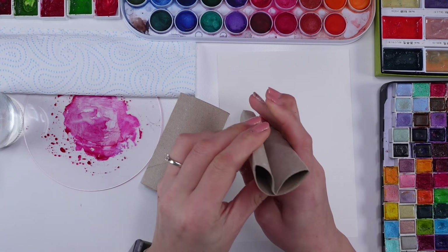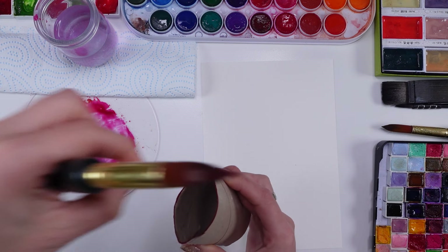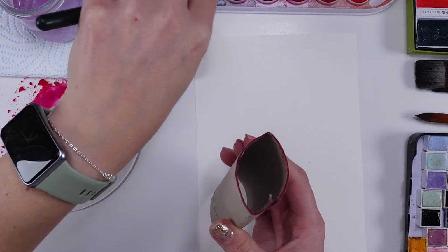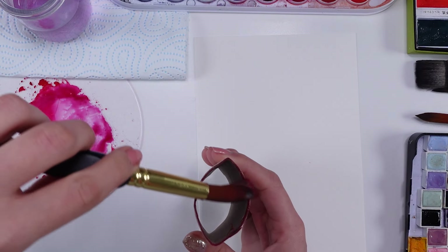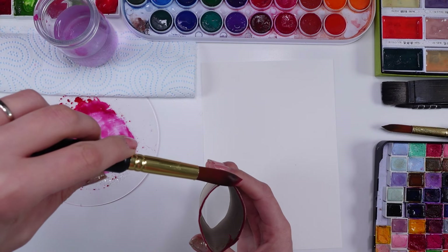Now I'm gonna show the whole process of adding paint to the roll because I think a lot of people think that my rolls are somehow different, which is not true. Take your time in putting pigment into your toilet roll — you can add more and more. I think the secret is to make sure that the roll is wet enough.